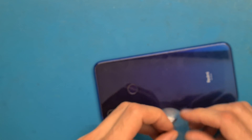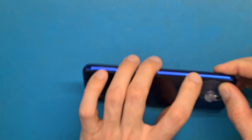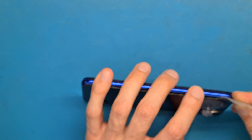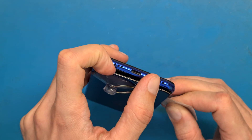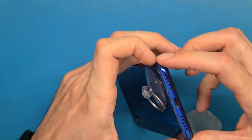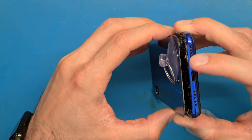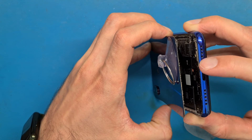This phone looks like it has been opened up before, so I hope it will be easy to remove the back cover. I'm using this thin plastic tool. There are also other tools you can use, like guitar picks. Be careful — there is a fingerprint sensor on the back. Do not open with a lot of force.